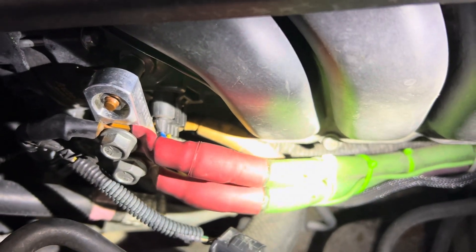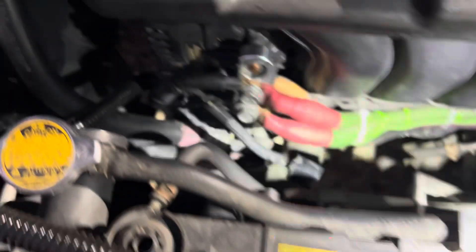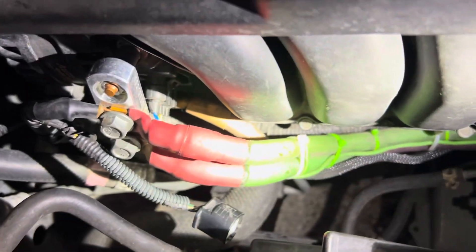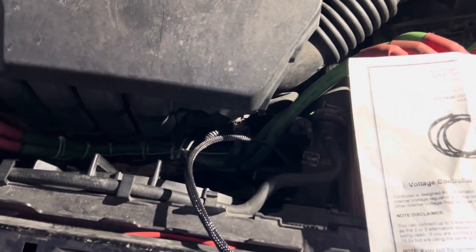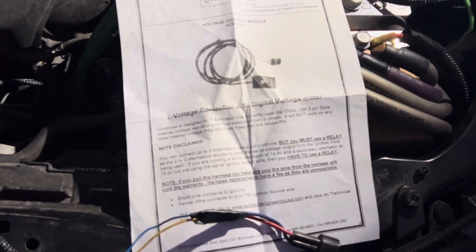There's the plug, the wire, the plug harness. All it was was a ground wire, which is what this one is, connected to that one to the harness, and then the ignition, which I got it on this ground wire, and it's hooked up. Pretty basic and pretty easy, but I overcomplicated it like I do most of the time.